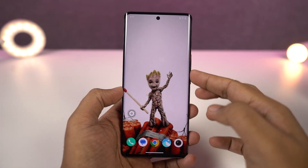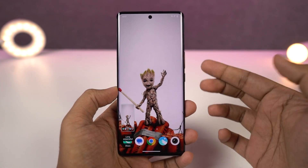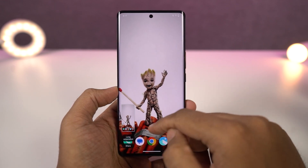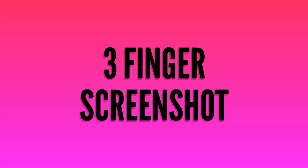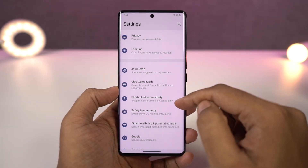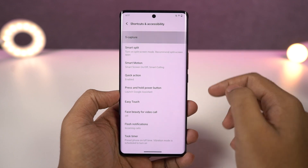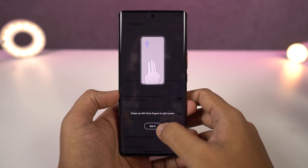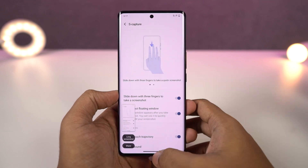Now I'm going to show you different ways to take screenshots on your phone. The first way is using the buttons — just press the volume down and power button at the same time to take a screenshot. We also have the three-finger screenshot gesture on this phone. It's enabled by default, but if it doesn't work you can enable it. Just swipe down using three fingers and you'll take a screenshot. It's very simple and handy.